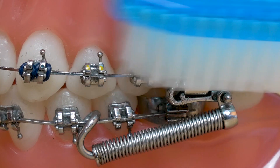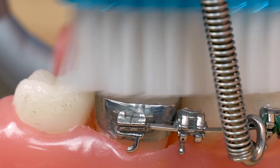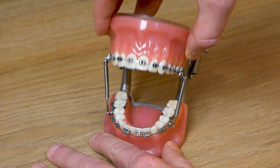It is still important for you to take care of your forces by brushing the coil and other metal pieces of the appliance. It is also a good idea not to open your mouth too wide in order to limit the chances of your forces coming apart.